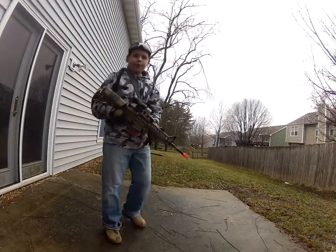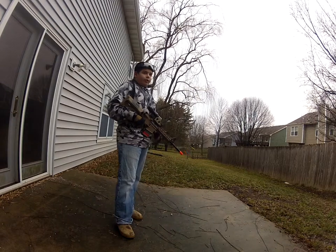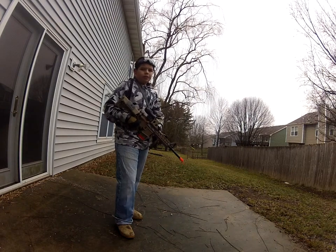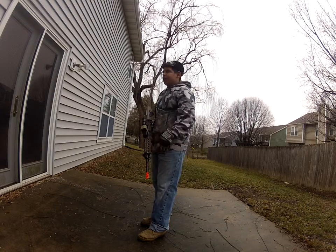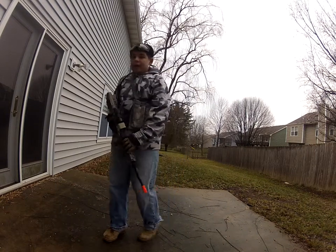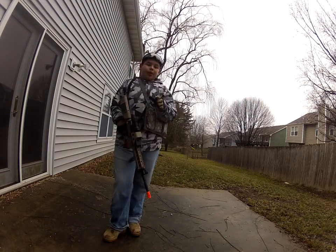Hey guys, GrubbinTheRangers here, and we're on the GoPro, obviously. I don't know if you might not know that, but so we've got the skeleton. I have the skeleton back on it for airsoft, so I'm in my backyard, and I'm going to shoot the skeleton back.